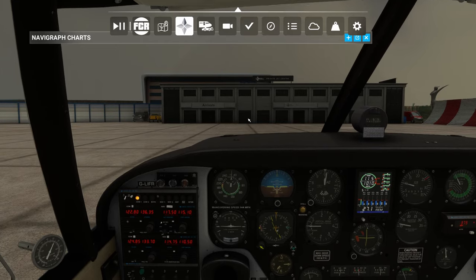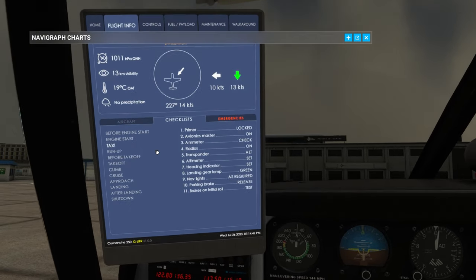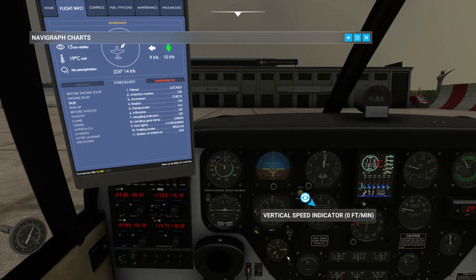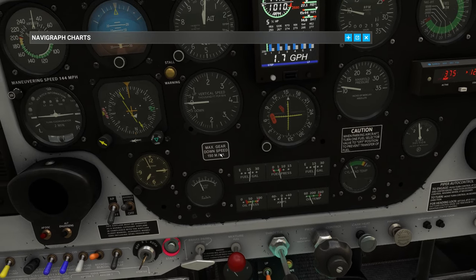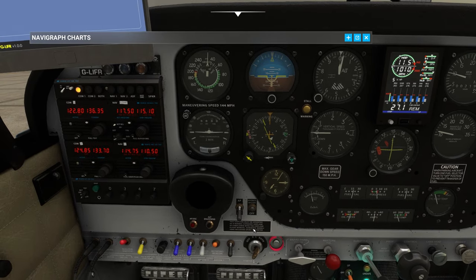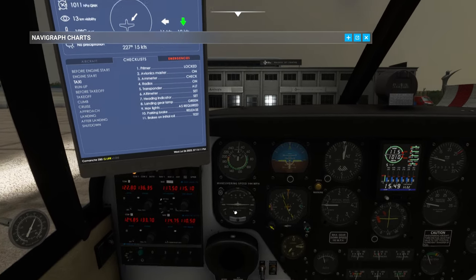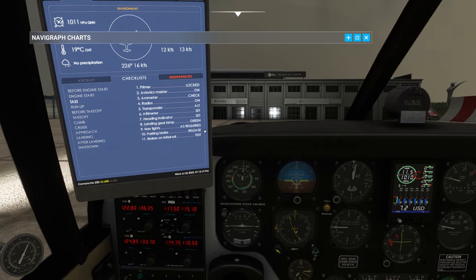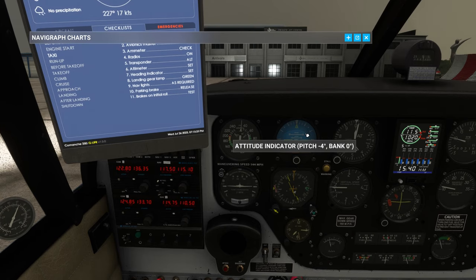Let's go to my checklists because I always forget them. Taxi checklist: primer locked - we did lock the primer. Avionics master is on. Ammeter is checked - we're at zero amps. That doesn't sound right - at least we're not in the negative. Let's go landing lights on. Radios are on, transponder is on - let's not go to ALT until we get to the hold. Heading indicator has been set, landing gear lamp is green.